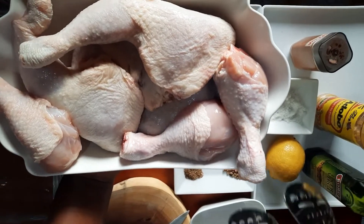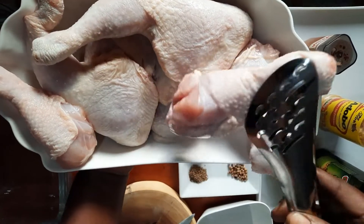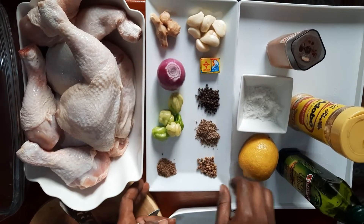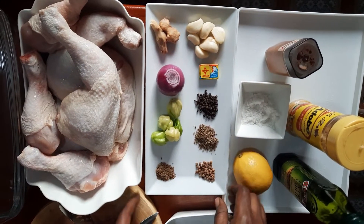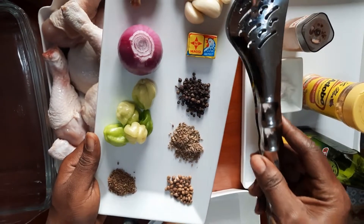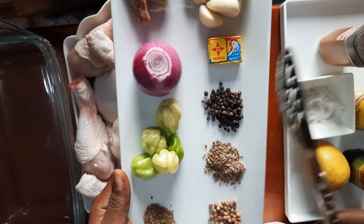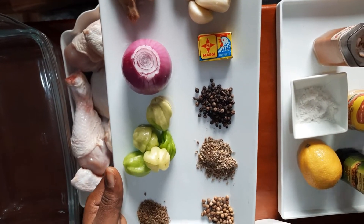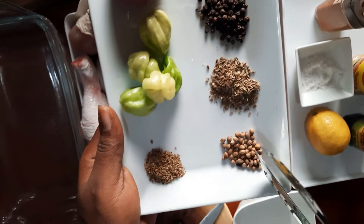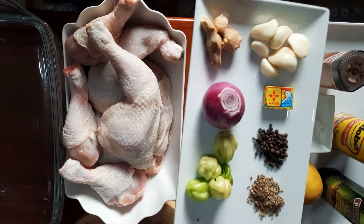For our ingredients, we have chicken — we are using drumstick and whole thigh. Wash your chicken very well, make sure you get all the extra feathers off, set it aside, drain all the water, and paper towel dry it. We use half a lemon, about seven cloves of garlic, ginger, a small onion, a chicken Maggie cube, black pepper, anise, coriander, thyme, and habanero pepper.